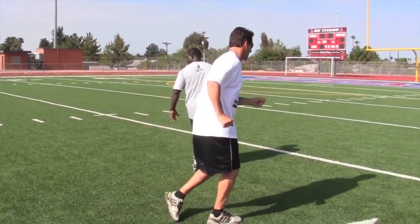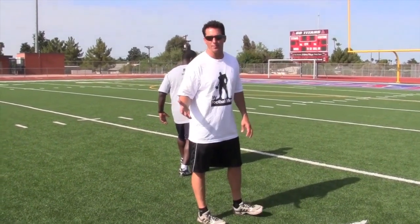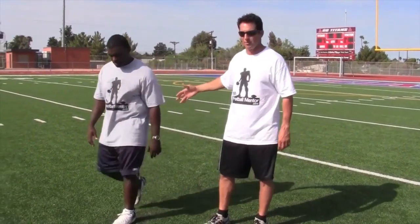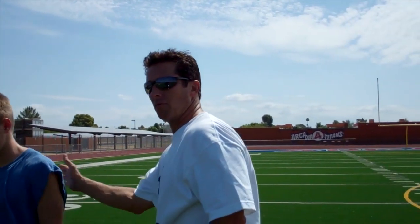I'll roll out of it like this, and I'm automatically in a trail position. If the ball is thrown the right way — already in the air by the time he's created this cushion — you can't defend it. I'm going to throw the ball so that it's vertical and a little bit lateral, and he's going to work to the outside on a fade away from the defender. Very difficult to cover that.